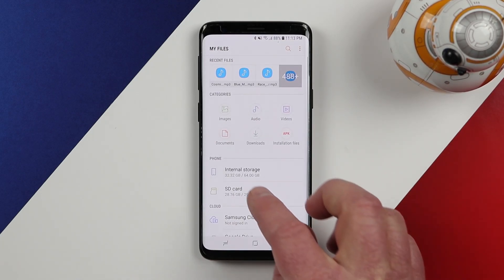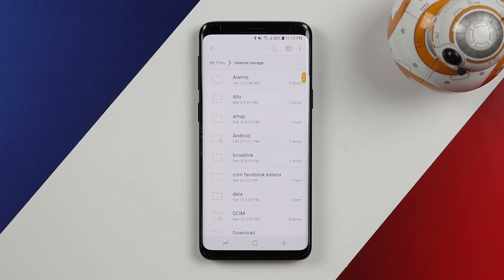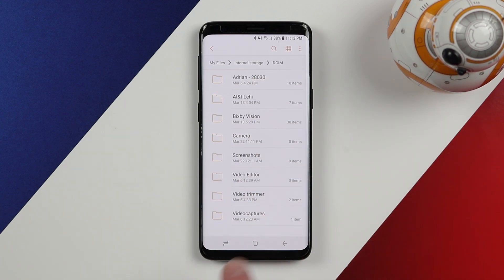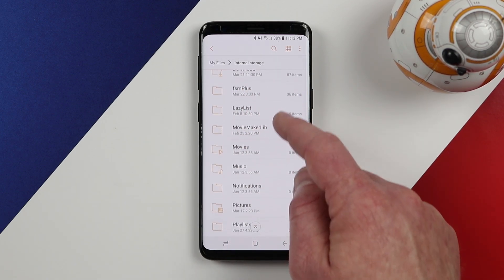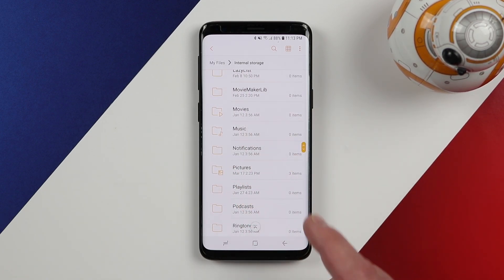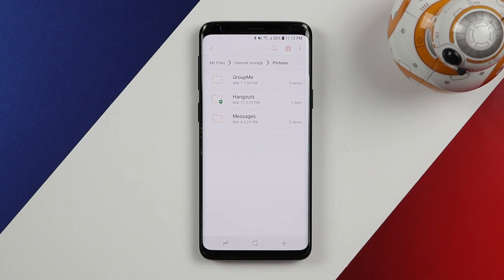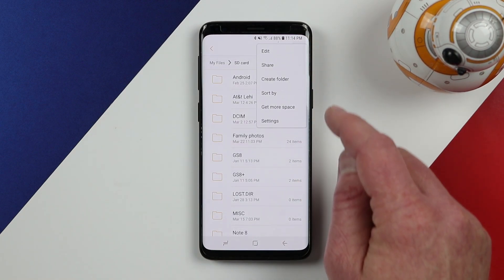I recommend that if you are creating more folders through the My Files application, such as on the internal storage in the DCIM folder, try to create them all in there so you can keep all your photos organized. There are other options like a downloads folder, movies, or music folders where you can put files to specify exactly where they are. Just make sure you organize them in a proper location so you remember where they are when you go to find the files.